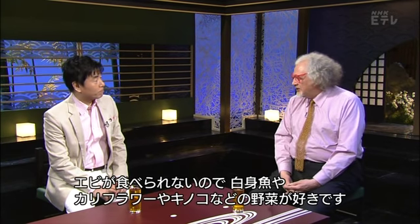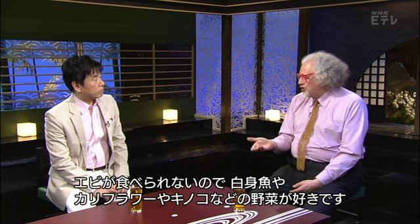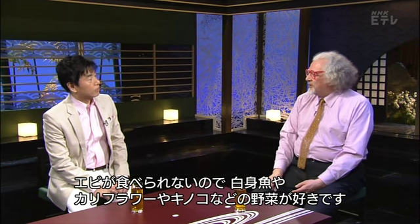Stuart, what kind of tempura do you like? Well, I don't eat prawns, so I prefer white fish or vegetable tempura, particularly cauliflower or mushrooms of any kind. How about you?